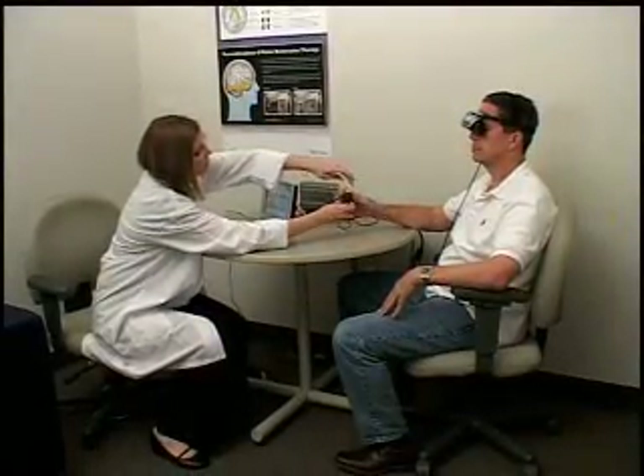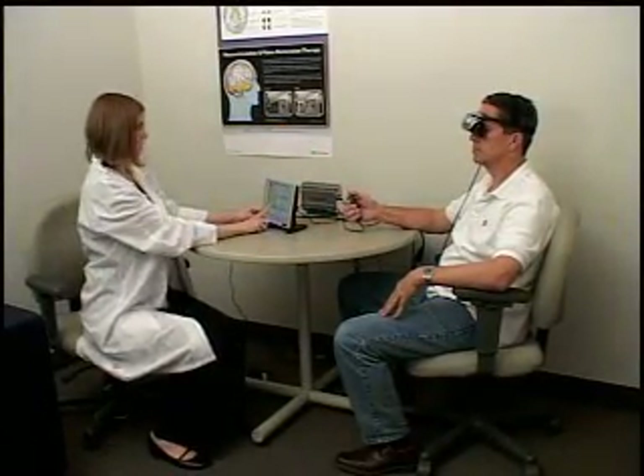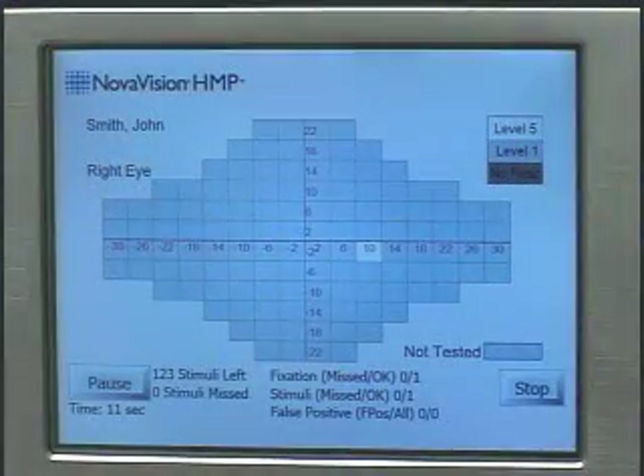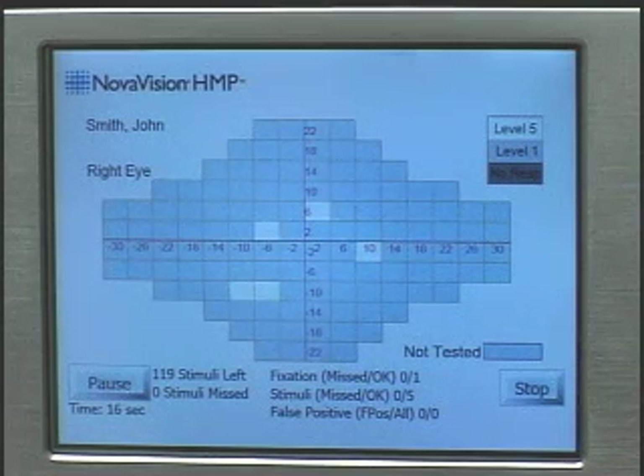The Novavision HMP is a head-mounted visual field screening device which provides a patient-specific super-threshold three-zone test strategy, four-degree stimuli presentation over a 60 by 44-degree visual field, 122 test points per eye, four degrees apart, takes about three and a half minutes, but should provide earlier detection of defects.